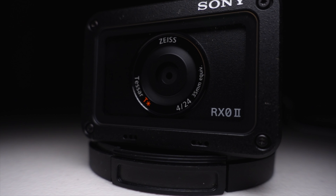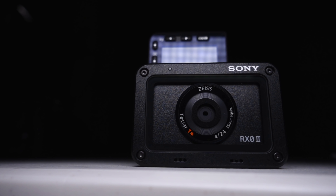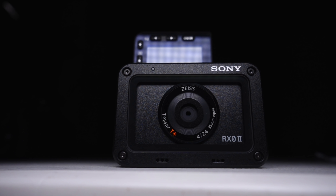The Sony RX0 Mark II on the other hand isn't really an action camera, but can also fill the role of a stealth video camera. It's got a huge 1-inch sensor, a mic input jack with good preamps, and a flip-up screen for monitoring while in use. Look at that thing — it's incredible.